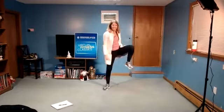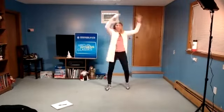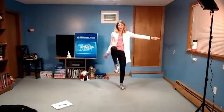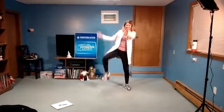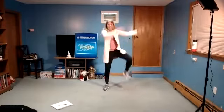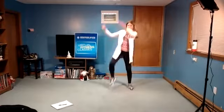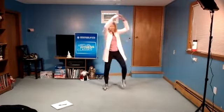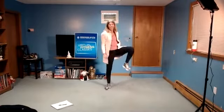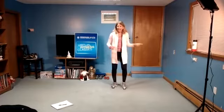To the front and out wide. Now two to the front, two wide. Front, wide, front, one more set. March. Out wide.